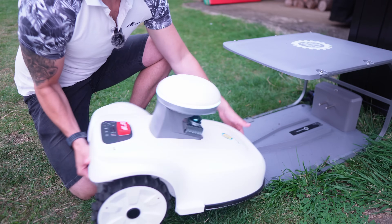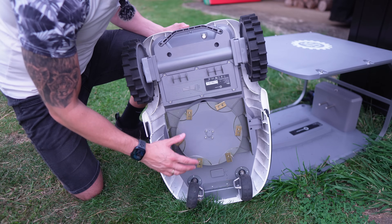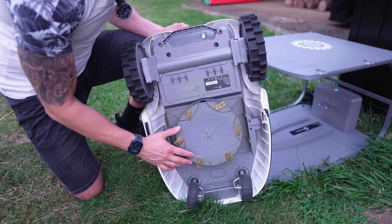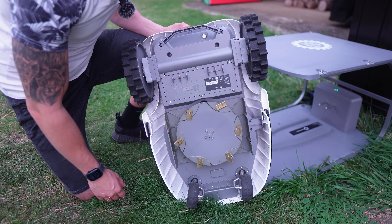On the bottom of the mower it uses six razor blades, cuts right to the edge of the lawn, and mulches the clippings right back onto the lawn so you don't even have to rake once you're done. Basically fresh grass with no effort.